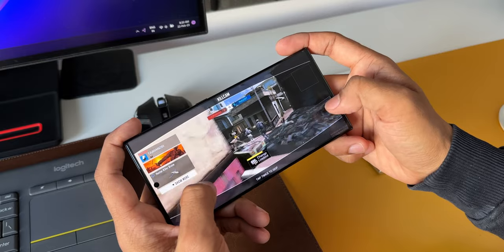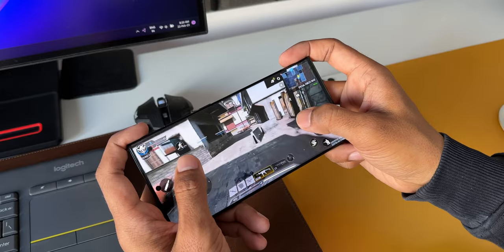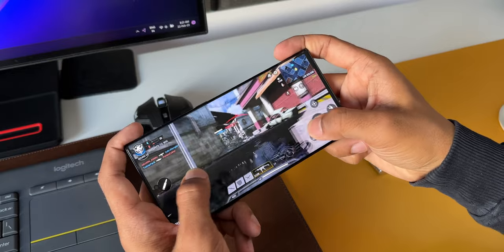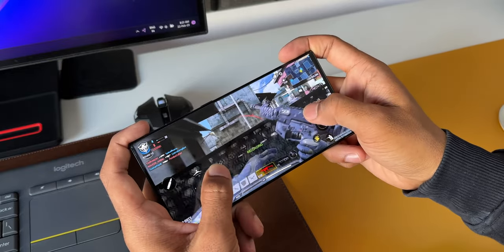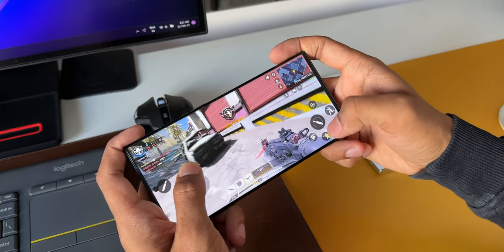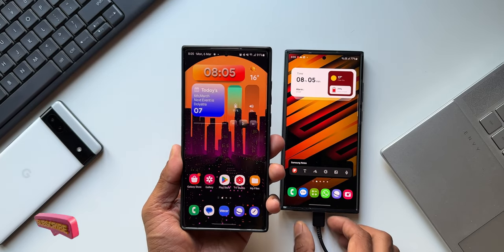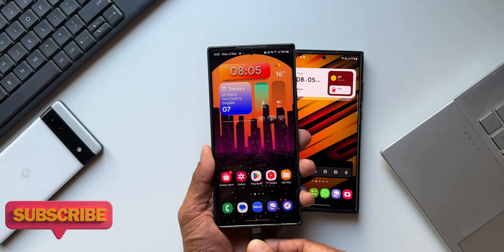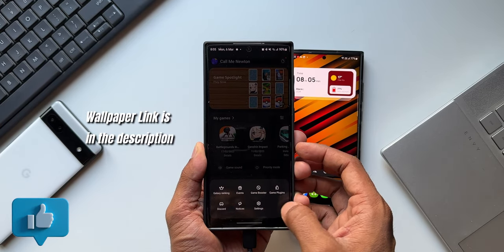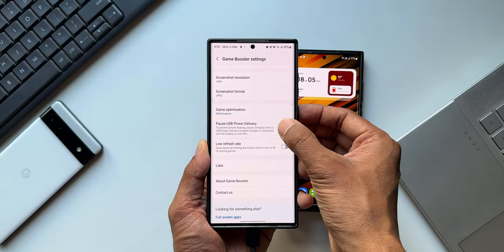If you are using a normal USB Type-C cable or a normal adapter inside the car to charge your phone, you will not be able to see the Pause USB Power Delivery option. Even the adapter you are using inside the car should be PD enabled. As of now I can see this feature on the Galaxy S23 series and also on the S22 series. So as long as you have the latest Game Booster application version 5.0.03.0, you should be able to see this feature on your device.